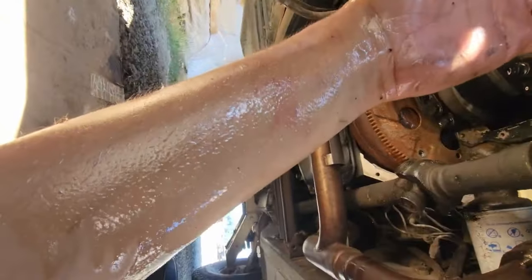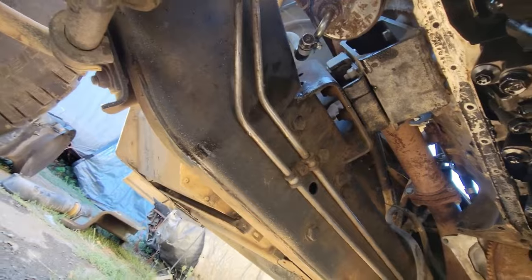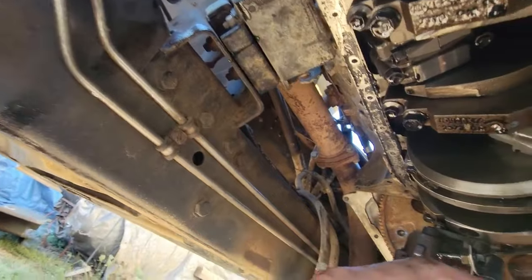I coated myself in a good decent amount of oil all down my arm, my back, both arms — so that was fun. I thought about just doing it with vise grips but figured a bolt would be better. Anyways, dirty job.